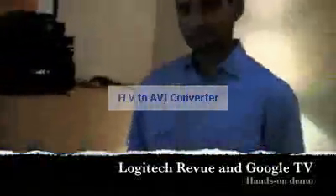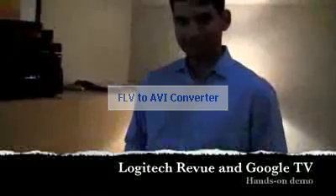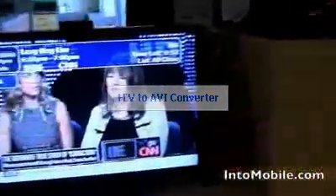Will here with IntuMobile. We're here with Logitech — specifically with Rajit from Logitech. He's a project manager of the Logitech Revue, the Google TV box from Logitech. We're just going to take a quick little look, a little demo of where Logitech is with Google TV right now and what we can expect in the near future.